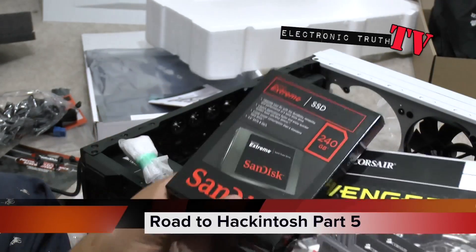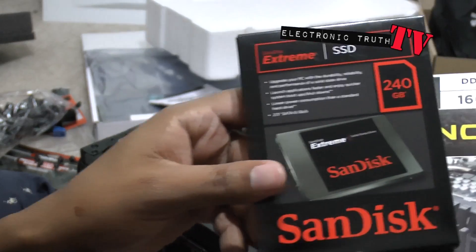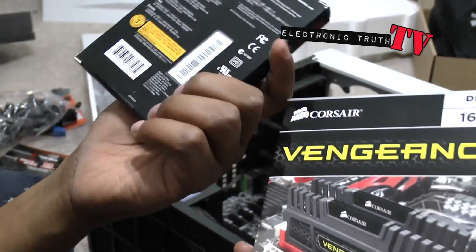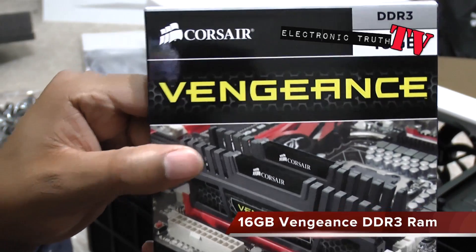Hi guys, for this section of the video we're going to actually unbox the 240 gig SSD from our friends over at SanDisk, and we're going to unbox our Vengeance 16 gig RAM.